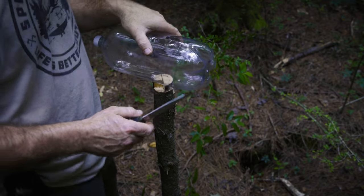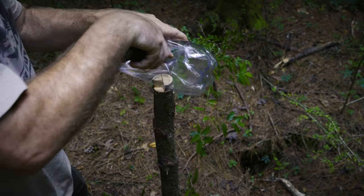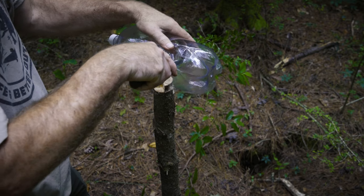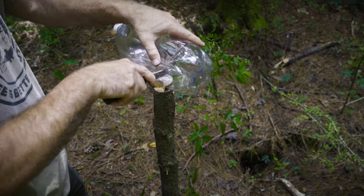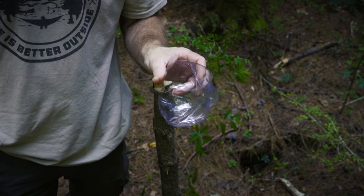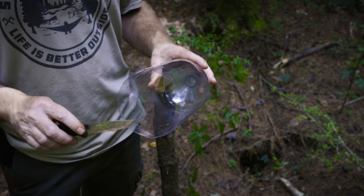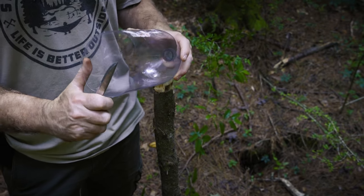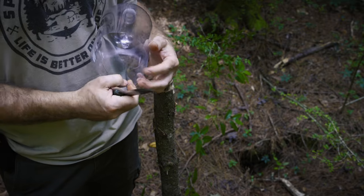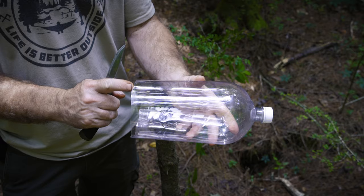Now we're going to process the bottle. There is a line on the bottle and you want to cut smoothly all the way across where that line is — try to make it as straight a cut as you can. Now you have a bowl you can use in your camp, and a little bit later I'll show you that we'll have a funnel as well. This is not the straightest cut but we can still use it — just trim it up a little bit. Now we've straightened this edge up and we can go ahead and start processing it to make our string.